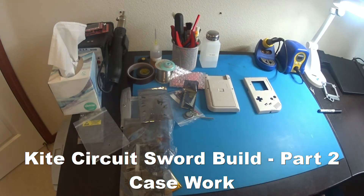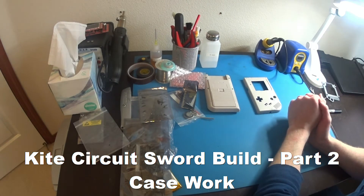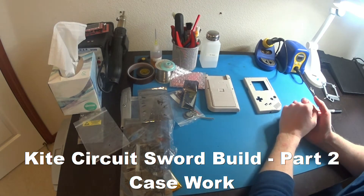Hello, this is Aaron here again, and we're back. This will be part two of building my Game Boy Zero with the Kite Circuit Sword. I'm just gonna dive right in.